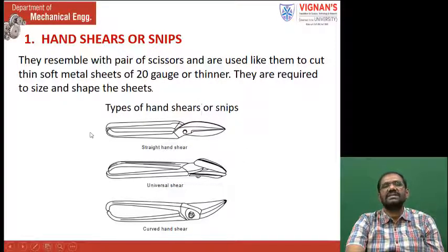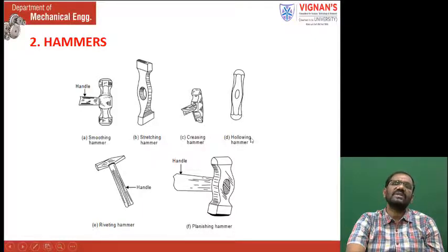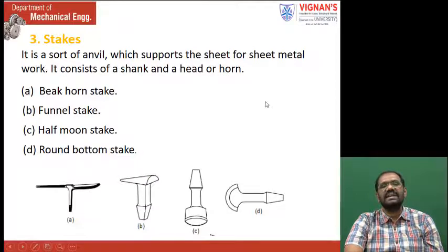These scissors are used to cut the sheet metal into required shape and size. These are the hammers: smoothing hammer, stretching hammer, creasing hammer, hollowing hammer, riveting hammer, and planishing hammer. All the hammers have a handle.